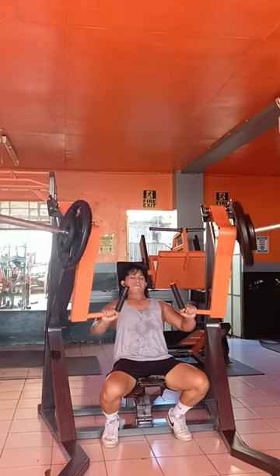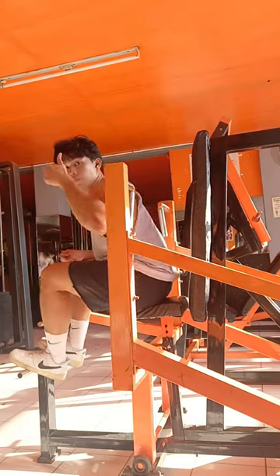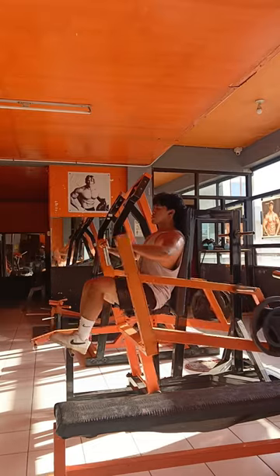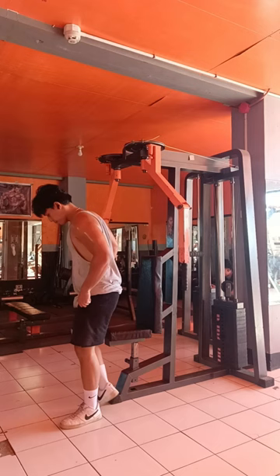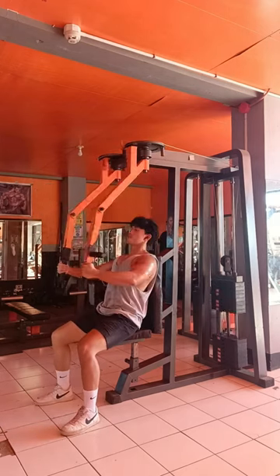Next is the seated chest press — use your thumb as your basis for the engagement of your chest for better execution. Followed by the machine fly — also use your thumb as your basis for better range of motion.